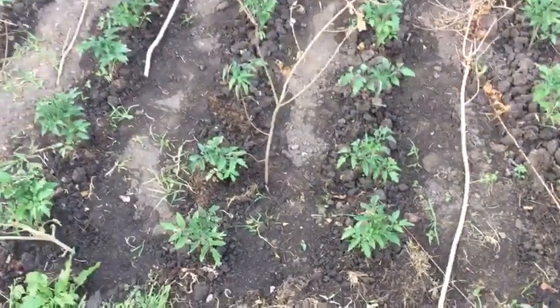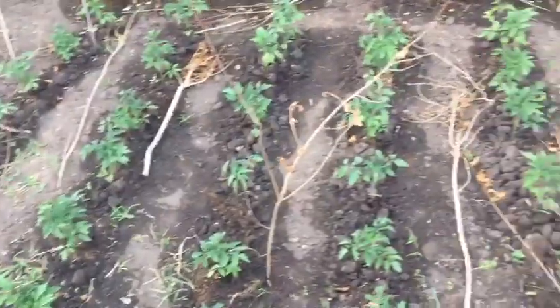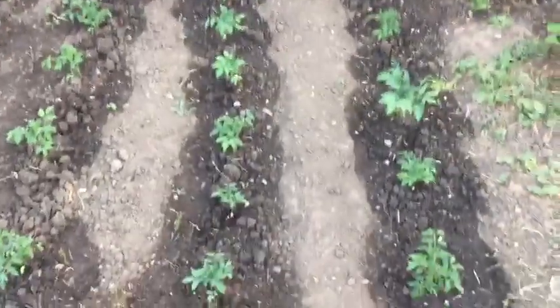Asalaamu Alaikum. So these are my tomato plants. I've just made some rows and planted them in. I've got another patch with cherry tomato plants. They're doing okay I think.